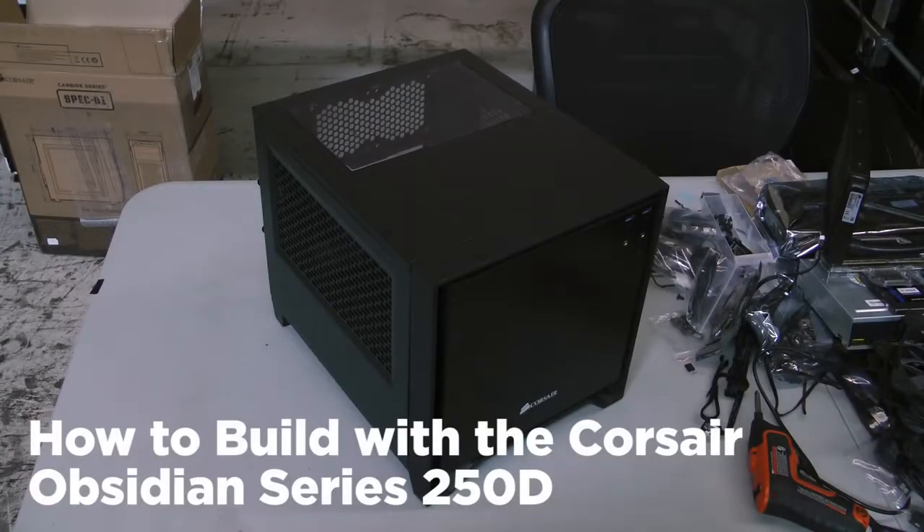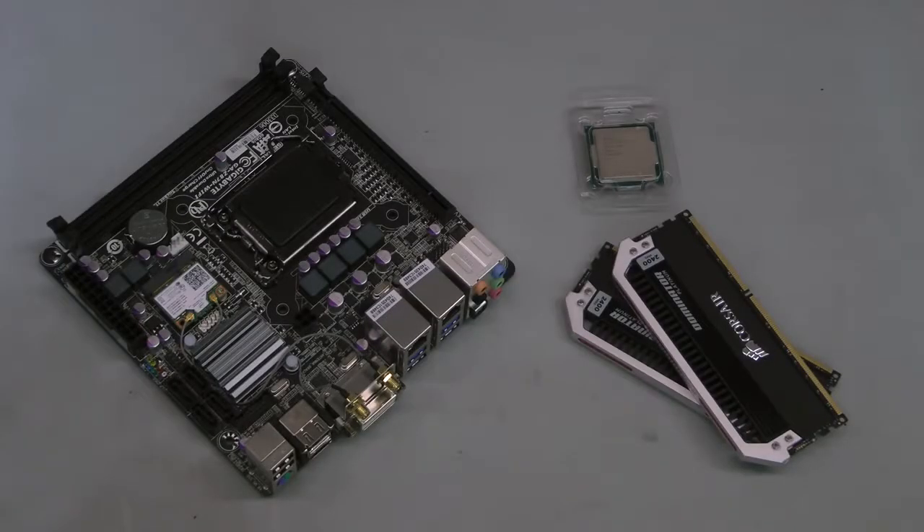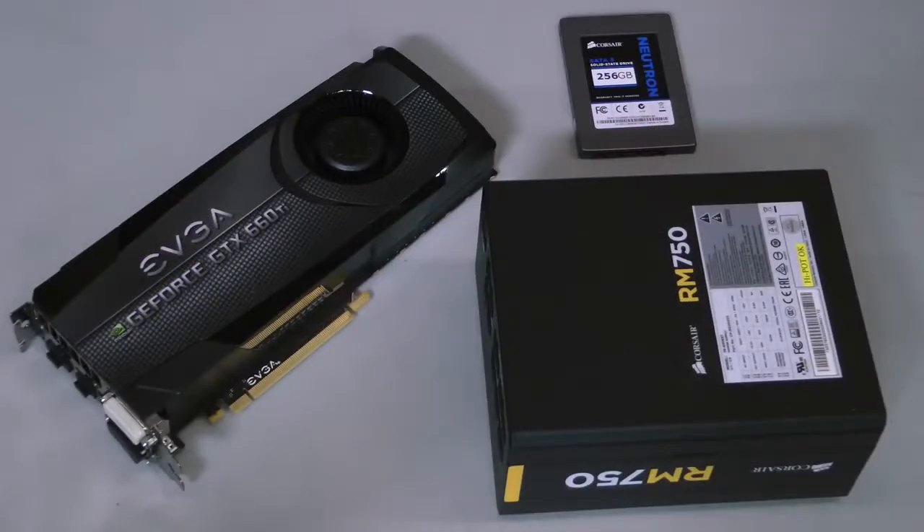Today I'm going to be walking you through the assembly of the Mini-ITX Corsair Obsidian Series 250D. For this build I'm using an Intel Core i7-4770K paired with a Gigabyte GA-Z87N Wi-Fi motherboard and 16 gigabytes of Dominator Platinum DDR3-2400 CAS 10 memory. I'm also using an EVGA GeForce GTX 660 Ti, a 256 gigabyte Corsair Neutron SSD, and a Corsair RM750 modular power supply with white braided cables.